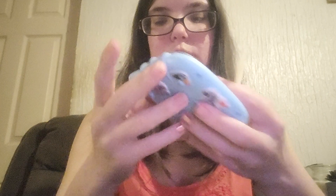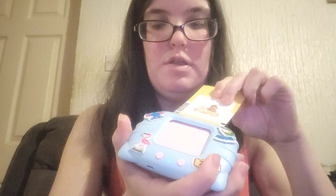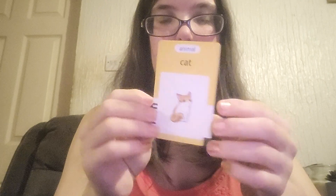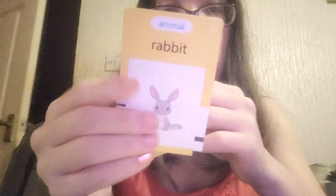This is what I was excited about — the animal section. Dog, cat, duck, fox, cow, goat, pig. I tried a butterfly card but it wasn't getting a sound at first.